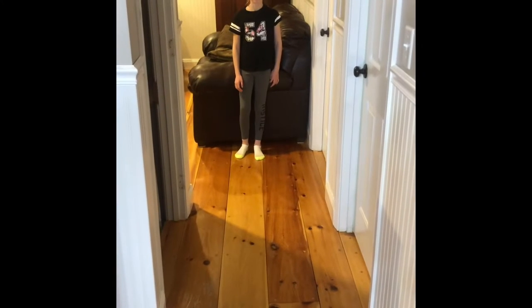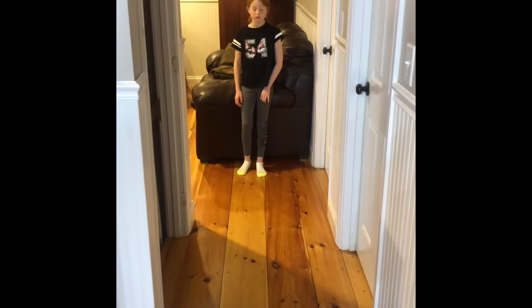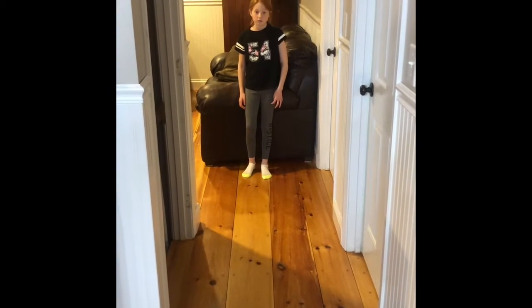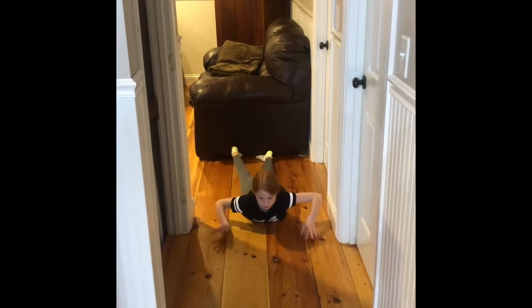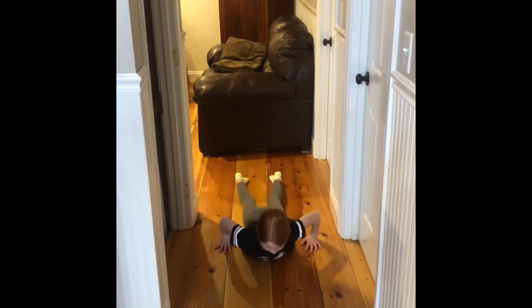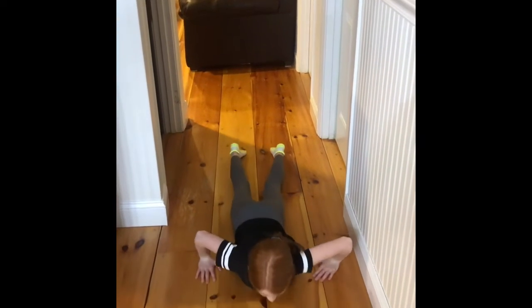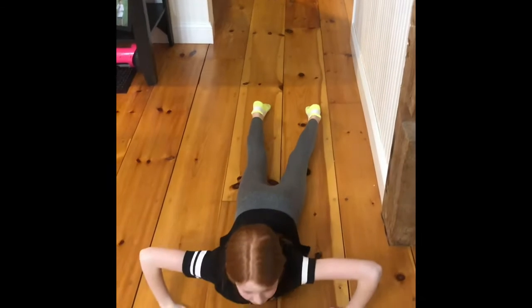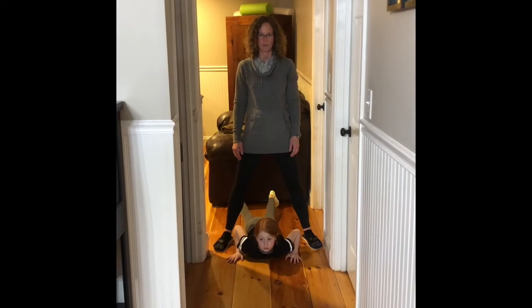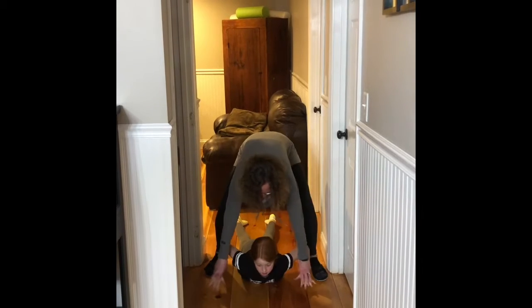The second station in today's obstacle course is pretend scooter boarding. At school, we do a ton of scooter boarding in Motor Group. We don't have scooter boards at home, but we can pretend we do. Molly's going to lay on her belly and use both her arms together at the same time to reach forward and pull herself across the floor. Notice how she's not moving her legs to help her — she's only using her arms to drag her body across the floor. If some of the younger kiddos are having a hard time, you can help them by taking their hands, reaching them forward together, and stabilizing them while they pull themselves forward.